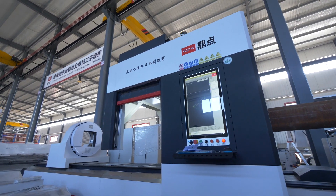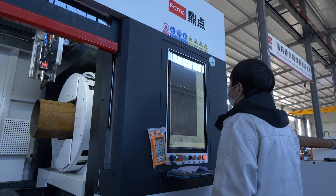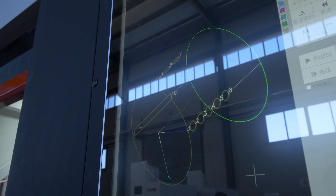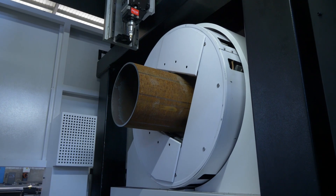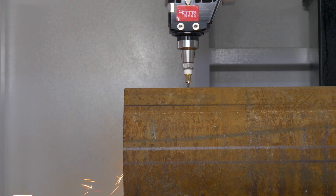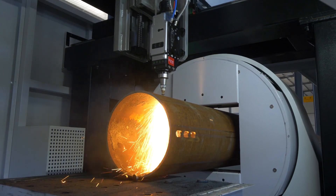Heavy-duty zero-tail cutting model. Adopts high-power laser head, bus system, and full-stroke square hole heavy-duty chuck, which can cut a wide range of metal pipes and profiles between 25 to 350 mm in diameter.